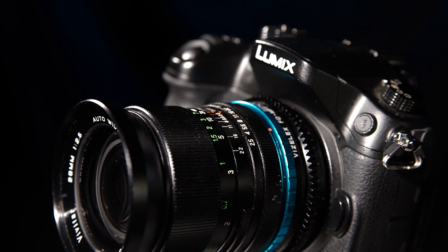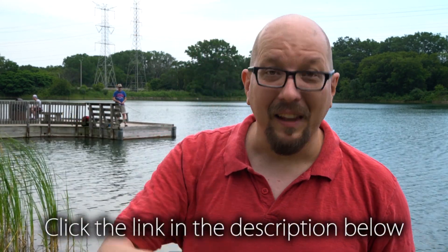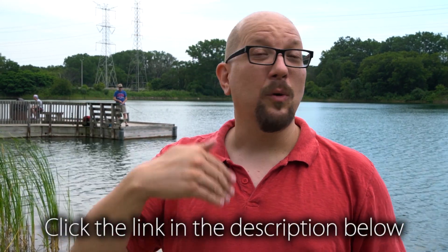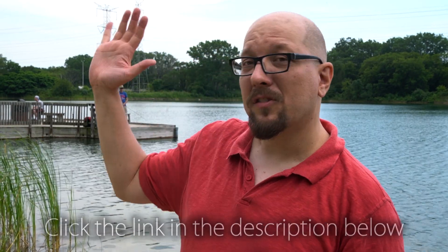That is a look at the new Polar Throttle from FotoDiox. If you want to learn even more about how to make a circular polarizer a full-time addition to your camera bag, just click on the link below this video — you'll be taken to a catalog page with all of the details. Also click here to subscribe so you can get more videos just like this one. My name's Bohus, thanks for watching.